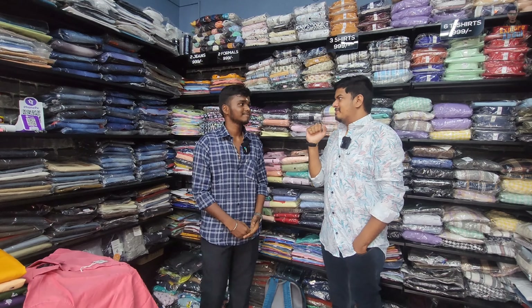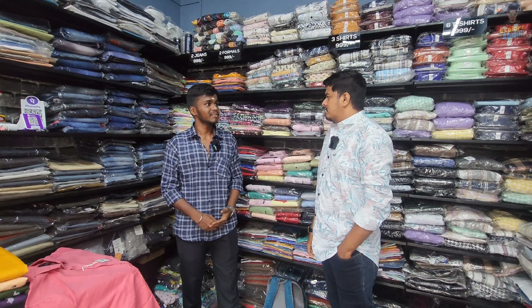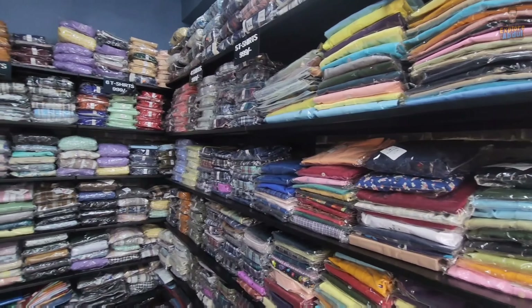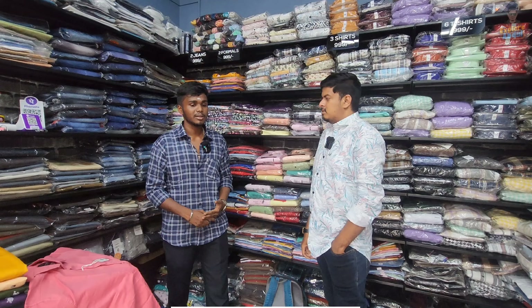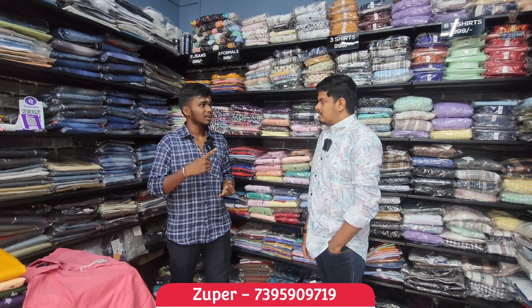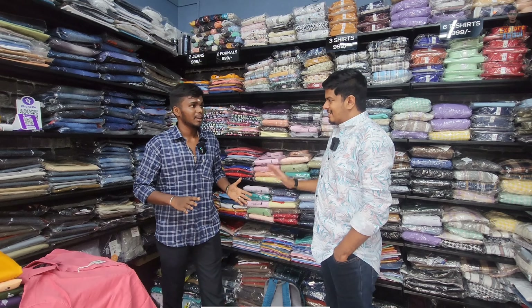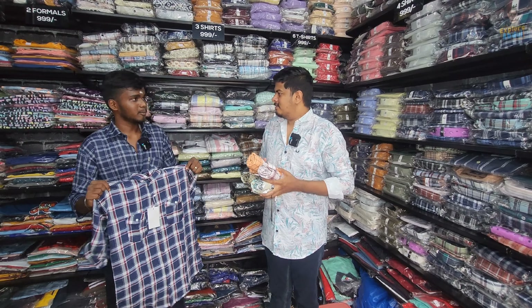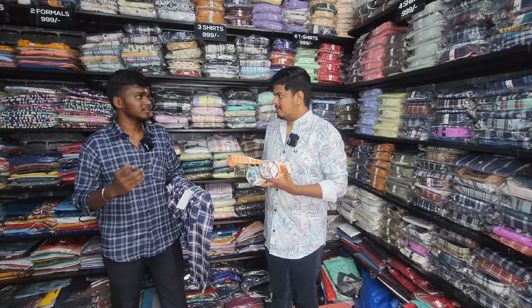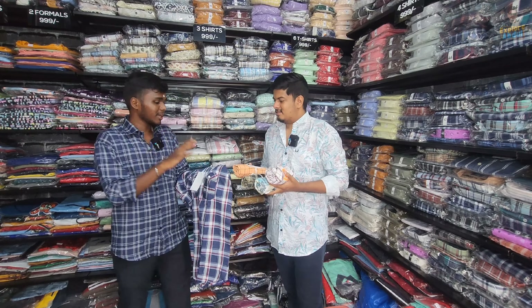There are 6 shirts, 4 shirts, 3 shirts, and 2 shirts in Triple-Line combos. In the 6-piece combo, the t-shirts will be 6 pieces in Triple-Line. If we take a 4-piece combo, you can also take it if you have two friends. You can take a lot of different designs in the trending trend.